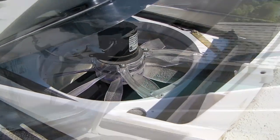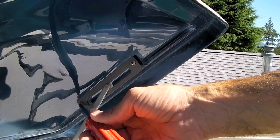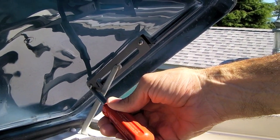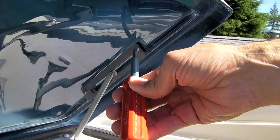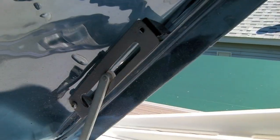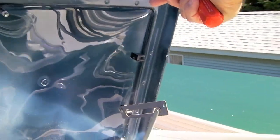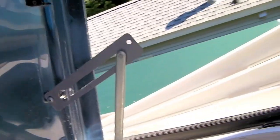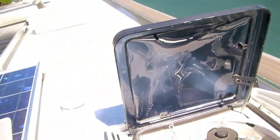With the fan all the way in the open position, we can easily reach in and loosen first this screw at the lower part of the support bracket, and then completely remove this screw right up top. Once you've removed that top screw and loosened the bottom one, you can swing the lid up. To get it to stay up out of your way, simply tighten the lower screw and now the lid will just stay completely up out of your way.